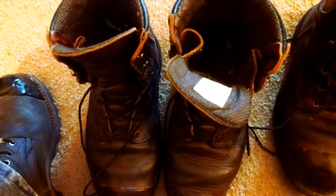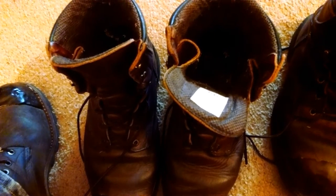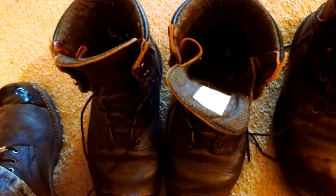These boots are 8-inch high boots. They have a 400-gram insulation lining. They also are Gore-Tex lined. These are non-steel toe, but I did apply tough toe to them. They are made in America.